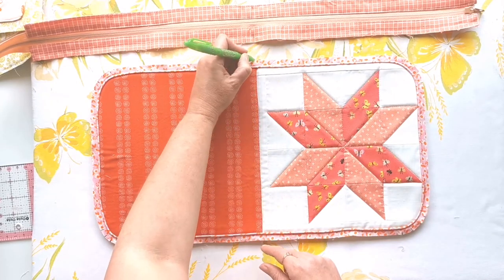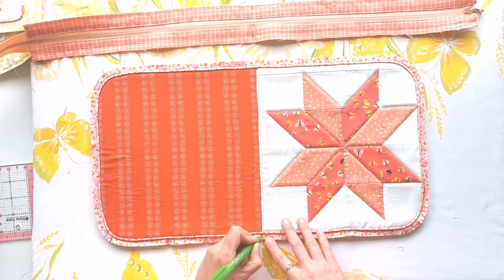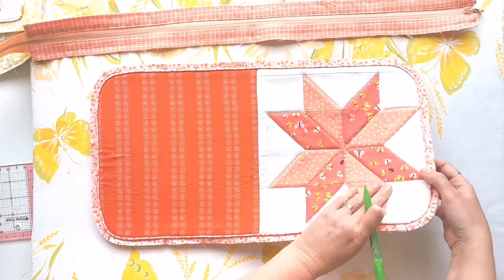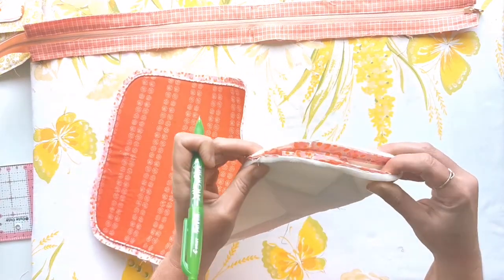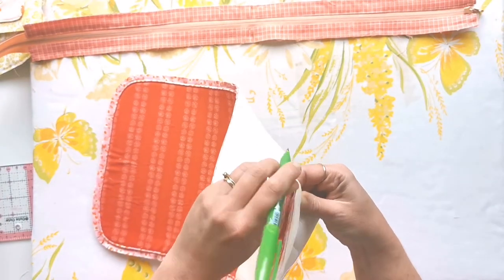You can see on this version we've already got a nice center line marked with that center seam, but if you're using the other versions — the whole cloth cover or the center spine version — just make sure that you fold it in half along each of the sides so that you can mark all four of the midpoints.